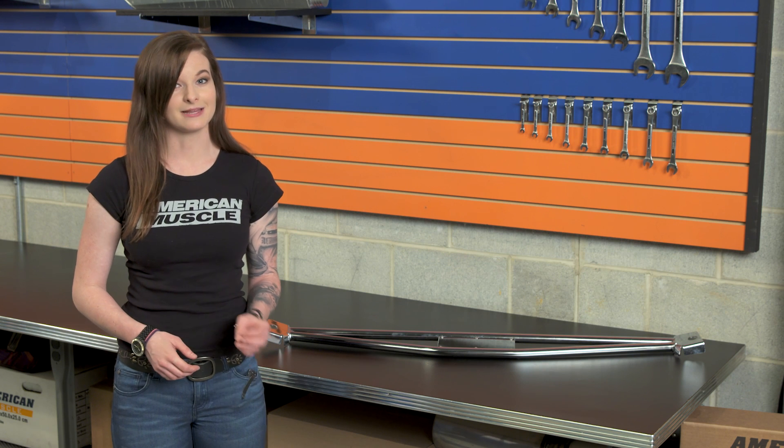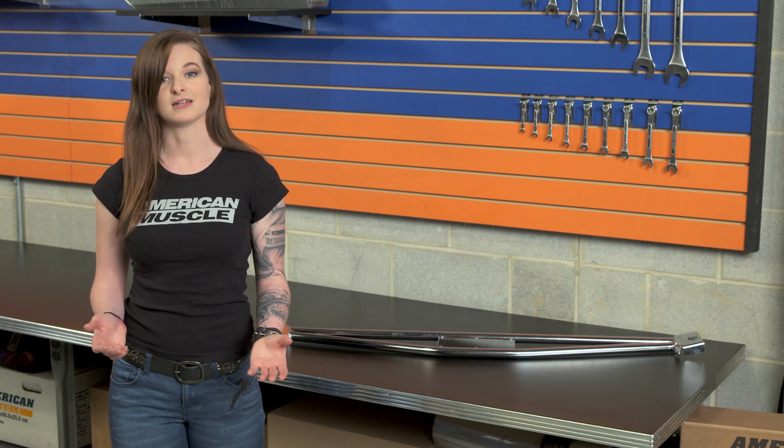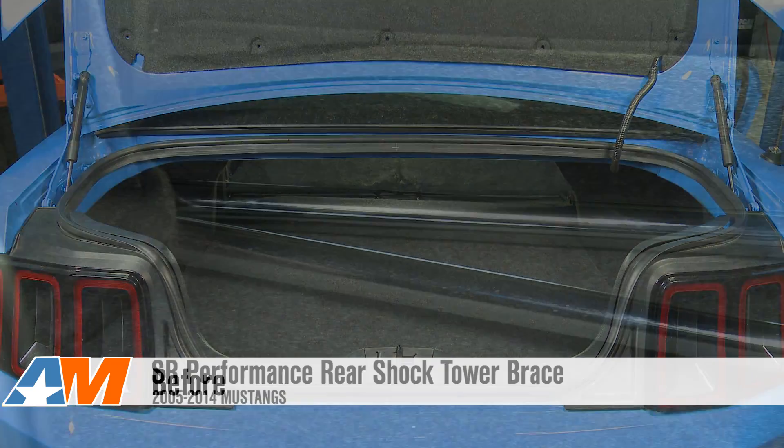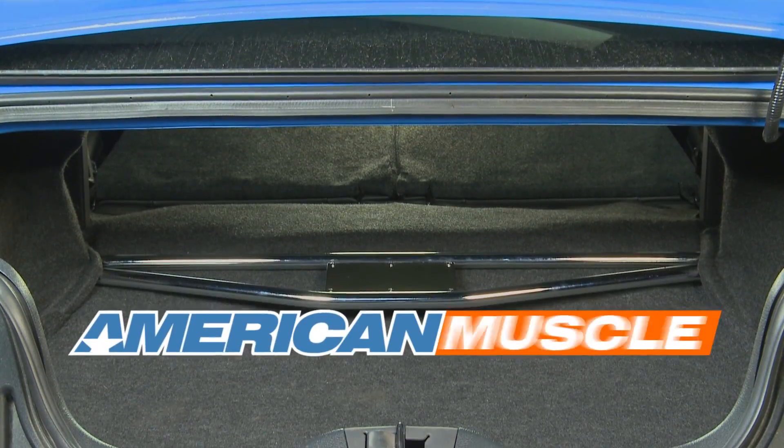Wrapping things up here, the SR Performance Rear Shock Tower Brace works to take a little bit of the flexibility out of the body of the car and reinforce the chassis, which makes for better traction and improved handling. Works really well when tied into other suspension supports, and it's very easy to install. You have a choice of chrome or black, and you can check it out more online right here at americanmuscle.com.